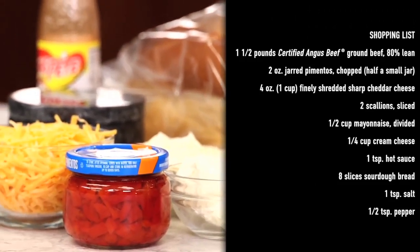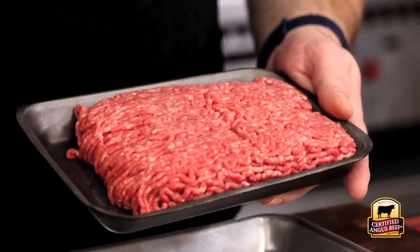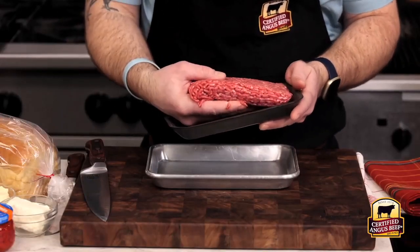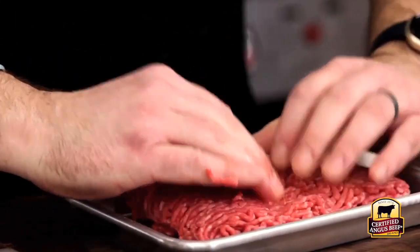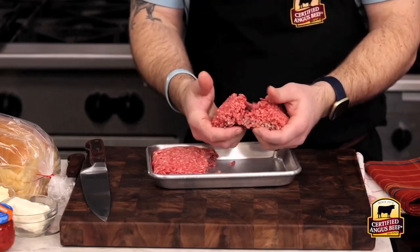You probably have a lot of the ingredients you'll need for this recipe already on hand, but the most important part is the ground beef. To make an amazing patty melt, you need to start with the best beef. We'll be using Certified Angus Beef 80% lean ground beef, which provides the perfect amount of fat for a burger. Since this is going between two slices of bread, you'll want a thin patty.